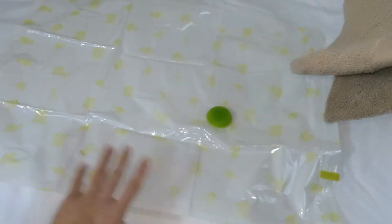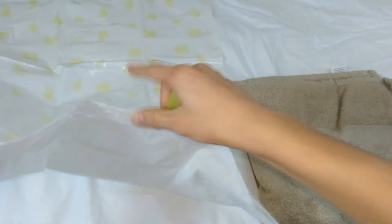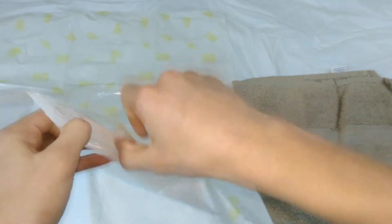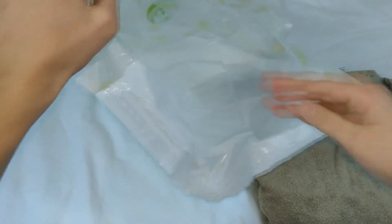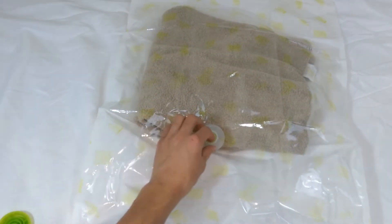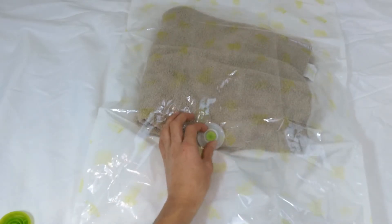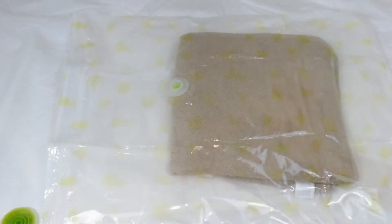I have my own towel here — let's put it inside. It's like a big ziploc bag. In here there's this little hole which you open and use to suck all the air out of the bag. But I don't have a vacuum, so I'll just be pushing all the air out of it manually.